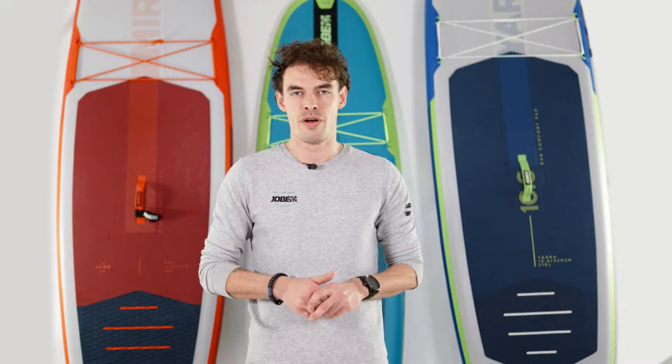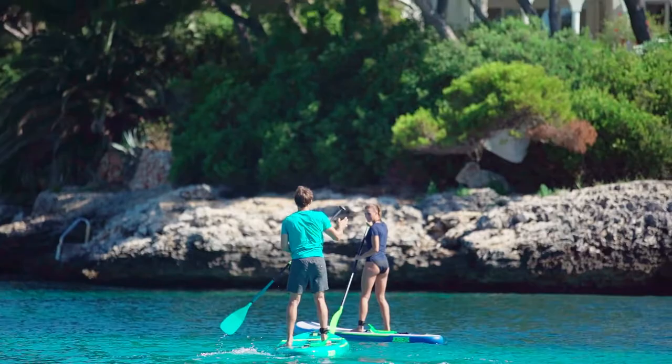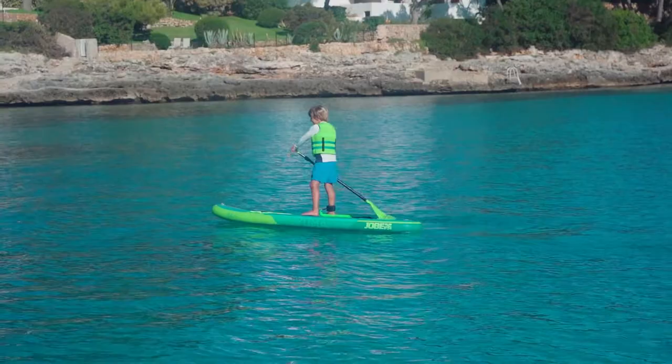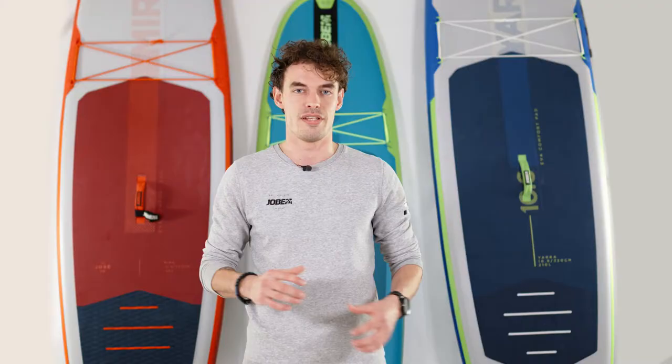Making it better for the lightweight all-round rider who's looking for an affordable board. Our Aero SUP Series is our classic inflatable SUP range. All these SUPs come equipped with the standard high-end technology Joby offers, like our X-stringer construction and our heat-bonded technology, making for lightweight and stiffer SUPs. All these SUPs are equipped with a stringer on the top of the board, also adding stiffness.